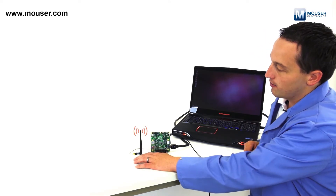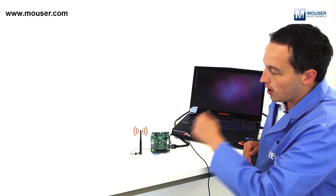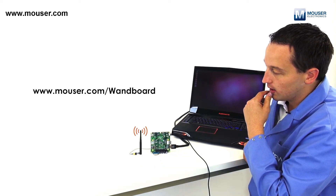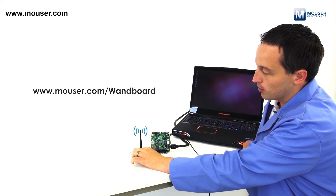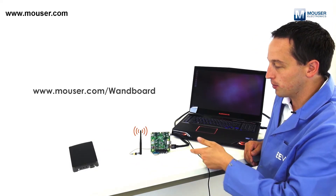I've got my Wi-Fi antenna hooked up, and on Mouser's website you can get the Wi-Fi antenna kit that includes the appropriate cable as well as the custom enclosure. If you search for WAN Board and pull up the product page, it's listed in the accessories.